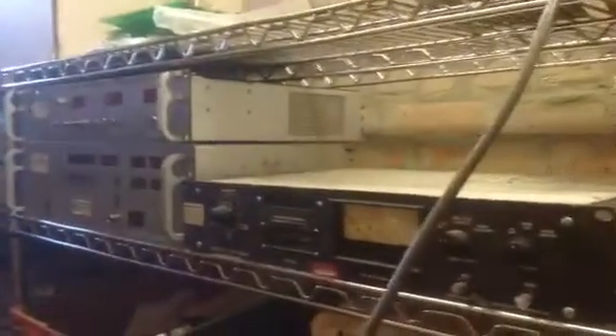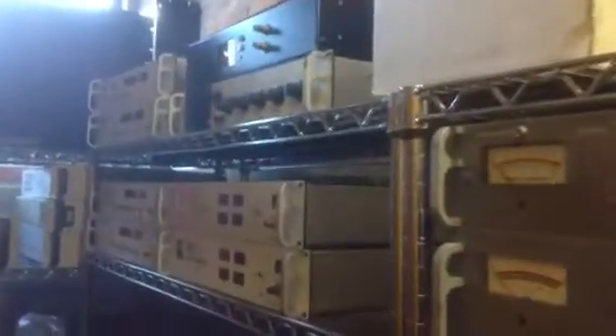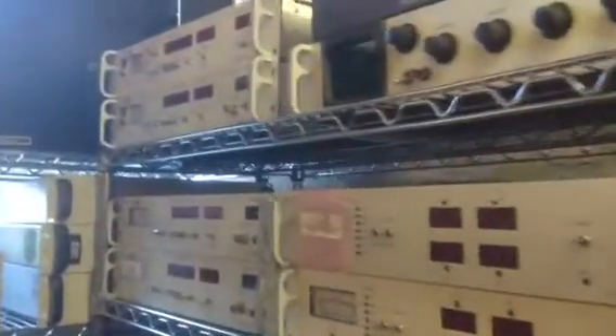We have a rack right here that has all of our uniformity and dose controllers on it. These dose controllers are either rebuilt or new and they're ready to go to be put into service.